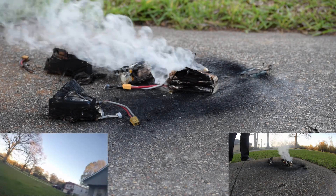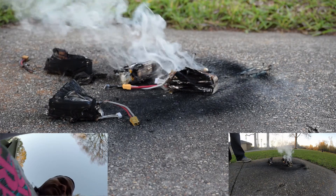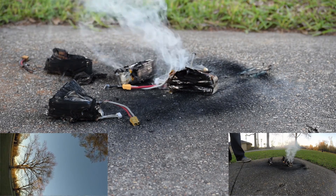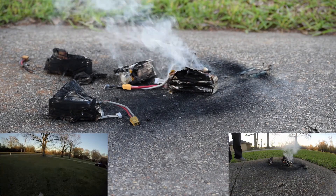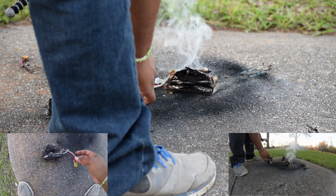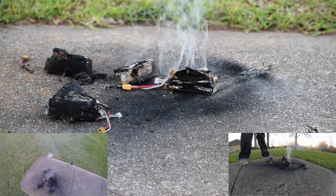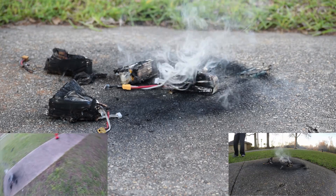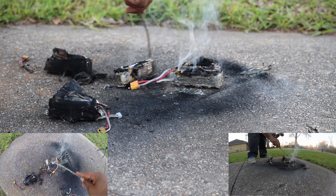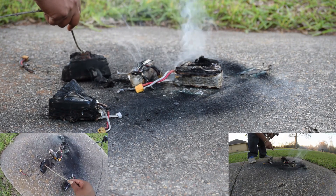I think that's about all they have to offer. Clean this off a little bit. Don't try this at home.